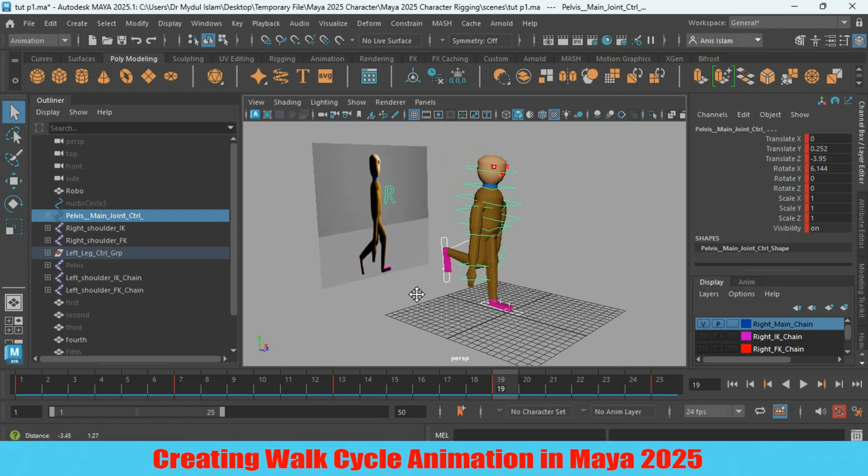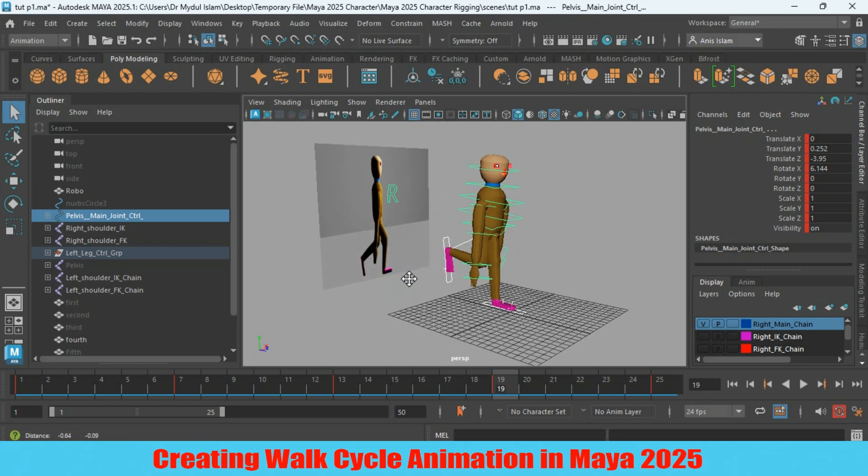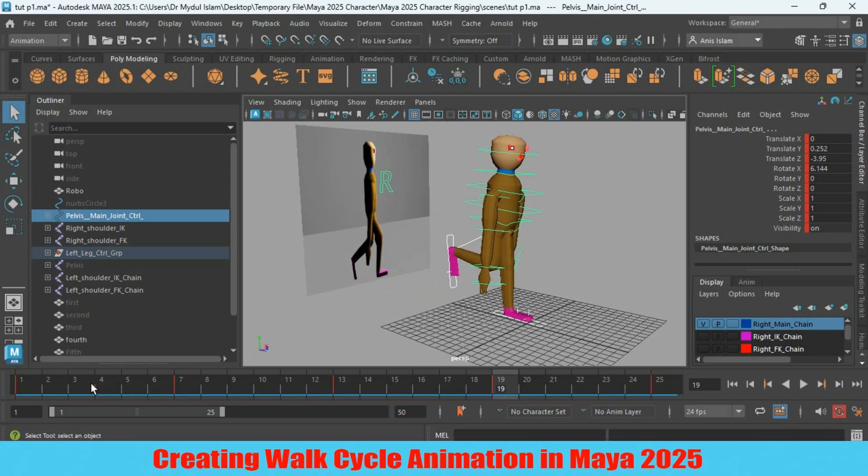In this tutorial, we will create our next pose at frame 4, and the reverse pose for frame 4 will be at frame 16. It will be just like the reference image. Let's go to frame 4.